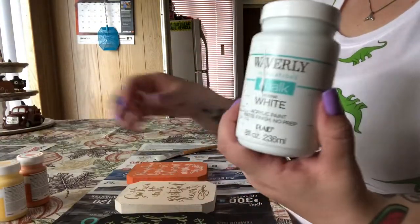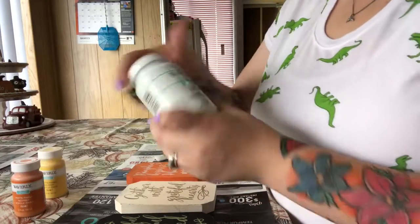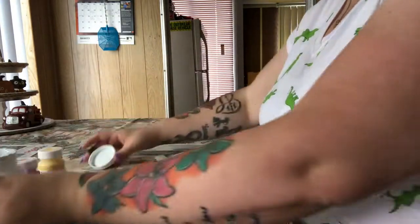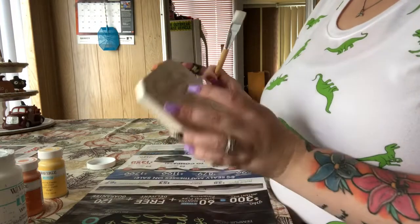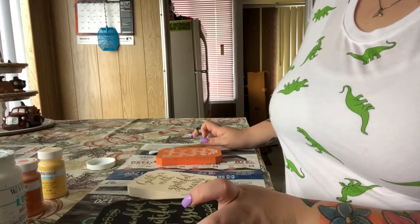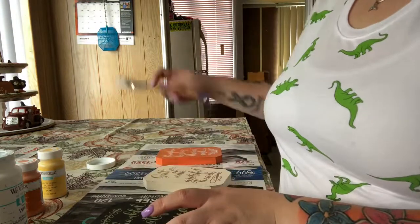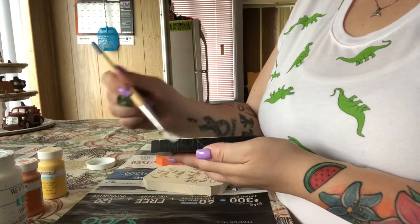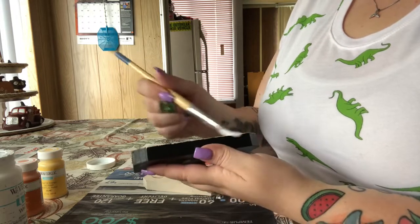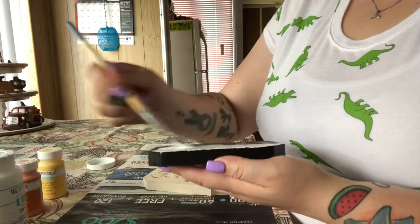I'm going to be using Waverly chalk paint in white, maize, and pumpkin. By the colors, you can probably figure out what I'm doing. So we're going to start with the white and I'm going to paint the whole entire thing white, so that way I don't have to do a ton of coats of the yellow and the orange. I'm going to cover all three of these completely — all the sides, the back, front and back. Probably do two or three coats, I'll see how many it needs. Once they're completely covered, I'll come back and show you what I'm going to do next.